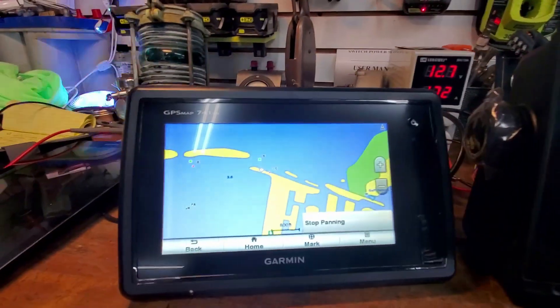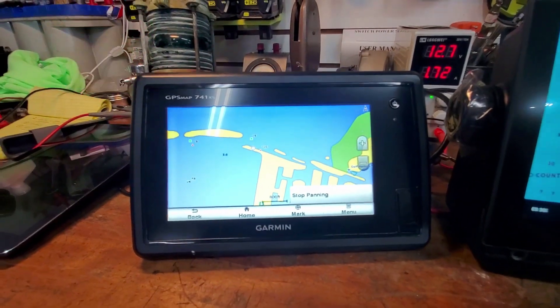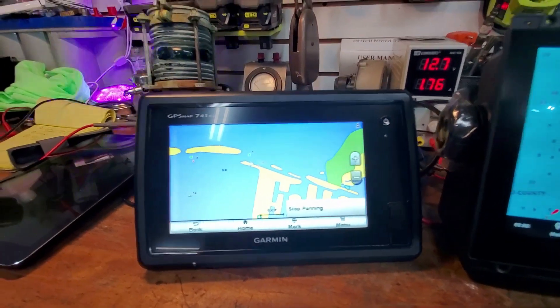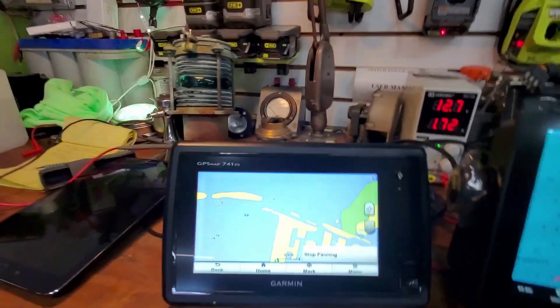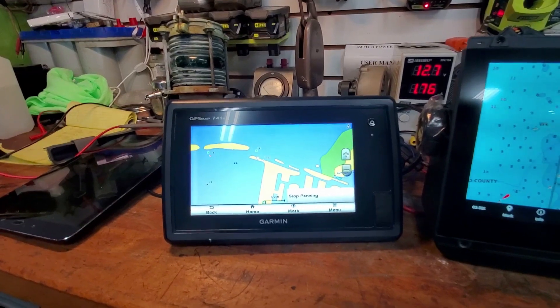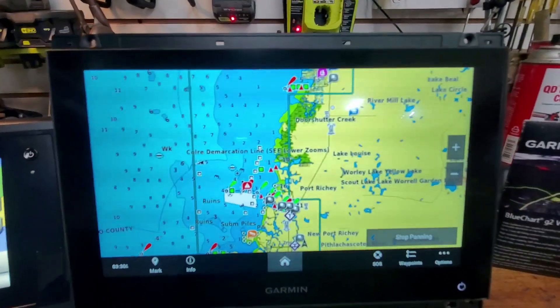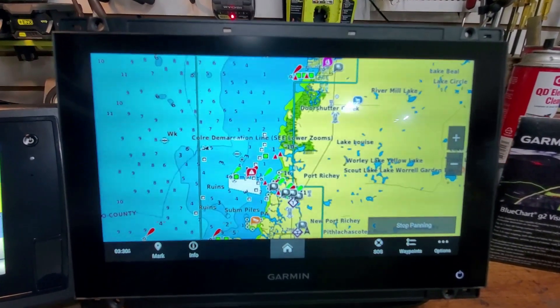I was hoping to put the new unit on the upper helm and the old one on the lower helm, but even networked together the old unit still needs its own Navionics card to display those charts, and it just won't do it - too much data would choke the old processor. Instead of messing around with that, this old unit is still perfectly functional for basic navigation, but for coastal cruising I think the new Navionics Vision Plus is the way to go.